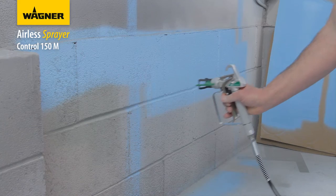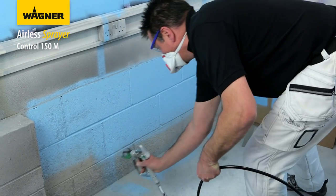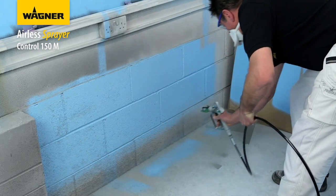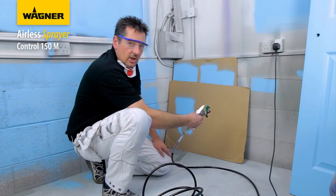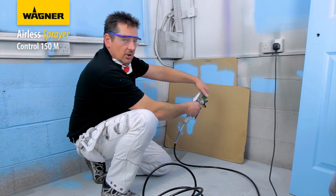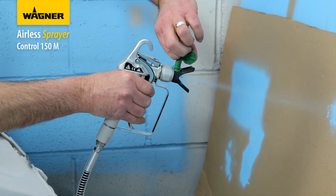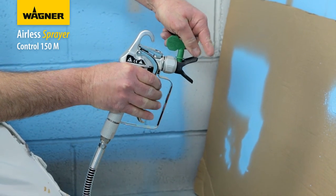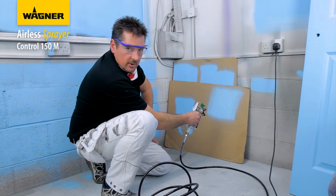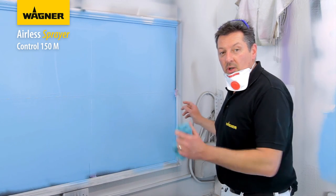Overlap each stroke by about 30% to ensure an even coat. Should you get a blockage, no specialist tools are required - simply turn away into an empty bucket or piece of cardboard, reverse the tip, then return to your original position and carry on spraying. If you've masked up the skirting, this is the type of straight line you can achieve.